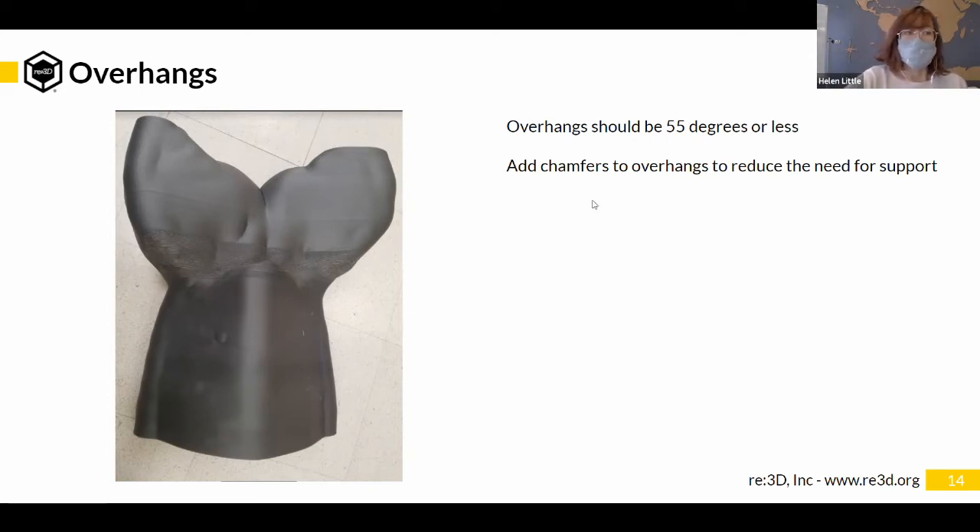If you have any overhangs, you can support them using support, but as we talked about in the support section, it's best to minimize support as much as possible. Any time you can turn an overhang into one that is less than 55 degrees, that's great. You can do this by adding chamfers wherever you can, so if it doesn't need to be a straight angle out, you can put a little chamfer there to make it easier for the printer to print.